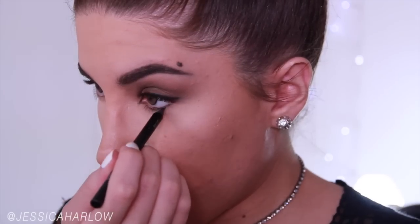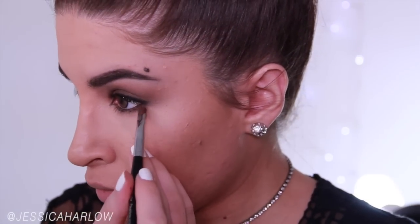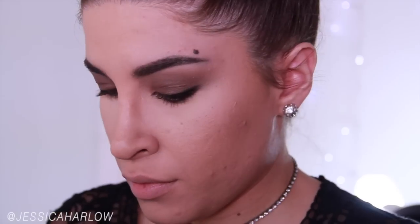Finishing up the eye with black liner on the waterline — it's the same Avon Super Shock pencil. And then with a very tiny, tiny eyeshadow brush, I'm tracing that Truffle shade along the lower lash line, but keeping it quite close to the lash line. I'm not overblending like I usually do, just keeping it kind of condensed.